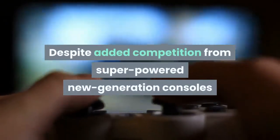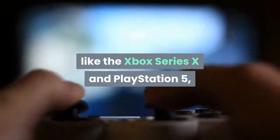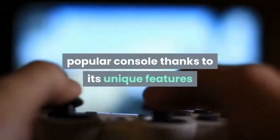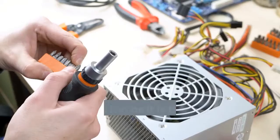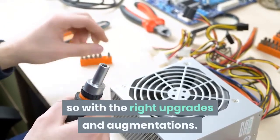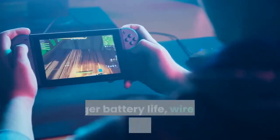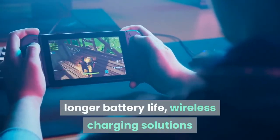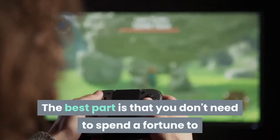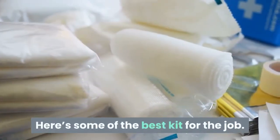Despite added competition from super-powered new generation consoles like the Xbox Series X and PlayStation 5, the Nintendo Switch remains a supremely popular console thanks to its unique features and exclusive game library. As much fun as it is though, it can be much more so with the right upgrades and augmentations. The best Nintendo Switch accessories offer you more comfortable controllers, longer battery life, wireless charging solutions and fun new ways to play. The best part is that you don't need to spend a fortune to make your Nintendo Switch a more capable system. Here's some of the best kit for the job.